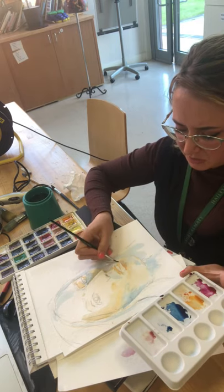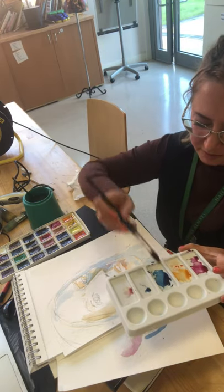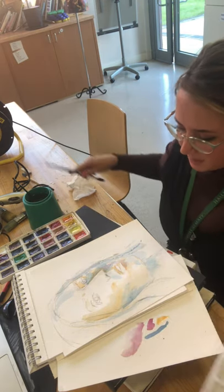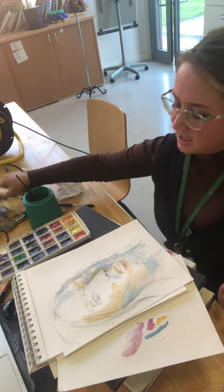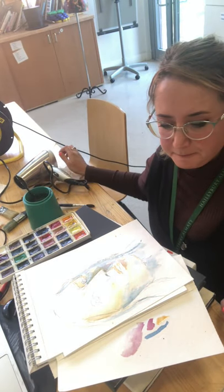Think about your brush marks as well — you don't want all the same. So sometimes change your brush, go back to a bigger one, and build up some of those exciting brush marks in the hair. The main things: water pot to hand, test your colours, use the hairdryer — make sure you're drying to get those layers secure before you start building up the next layer. Have a good lesson; look forward to seeing what you do today.